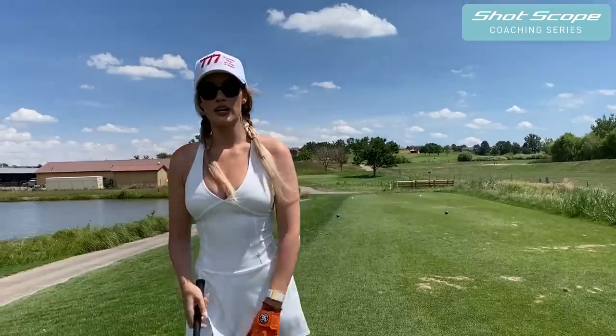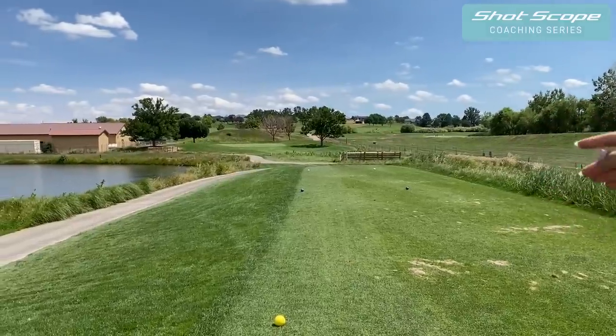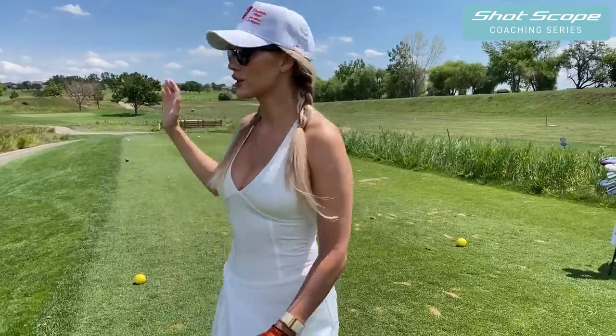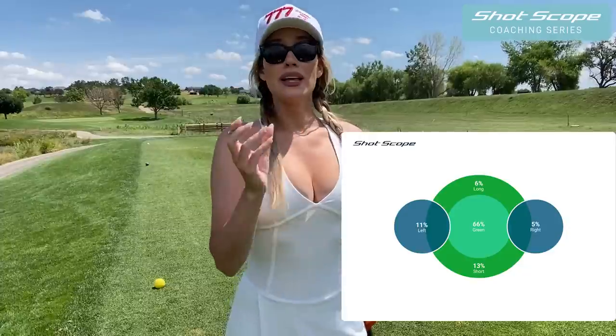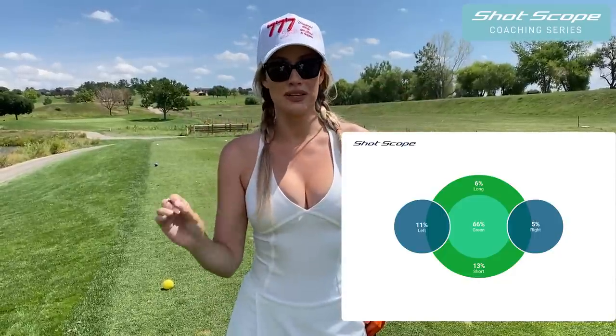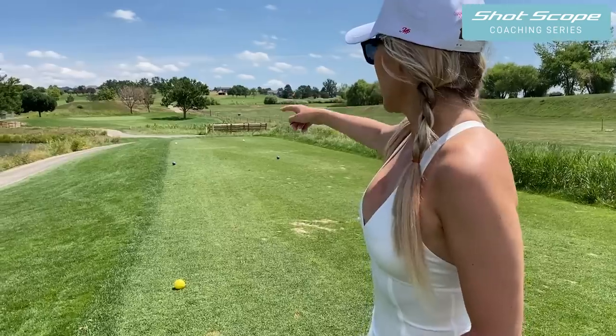I recommend when hitting iron shots to play towards the center of the green the majority of the time. There are very few pins you should really go for. For example, this pin is on the left side of the green - if you pull it left and short-side yourself, you have a very difficult chip shot. What I like to do for a shot like this is always play towards the center of the green. I tend to draw it and my miss is always a little left, so if I aim towards the center and get a little quick on it, I draw right into that pin. Even if I slightly push it, I'm on the green. Playing safe and smart is always the fastest way to lower your scores.